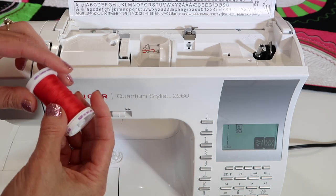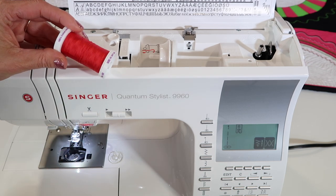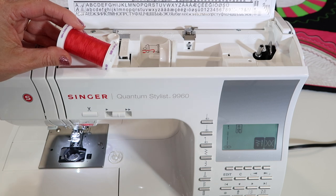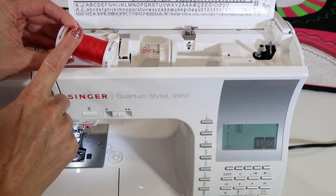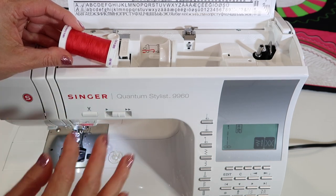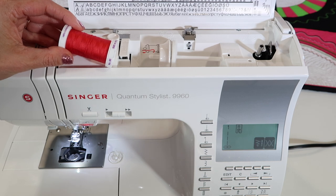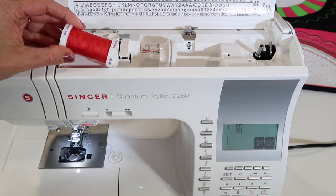Quality thread can make the difference in how a sewing machine works. It doesn't matter if you've paid $100 for a machine or $10,000 — the thread is the key. If you're using old thread or grandma's thread, let's not do that. Give this machine good quality thread, like feeding your own body good quality food.